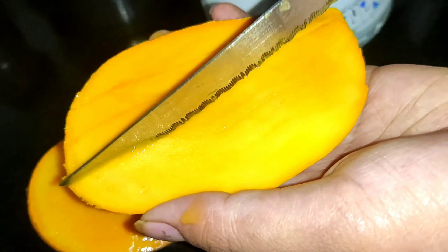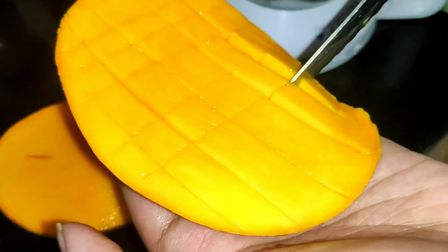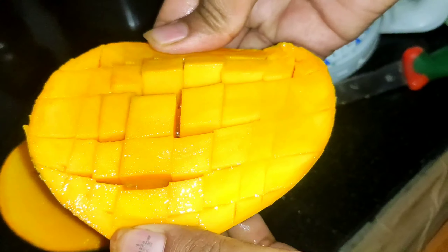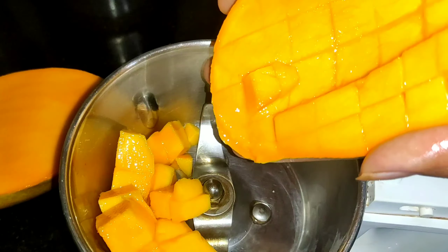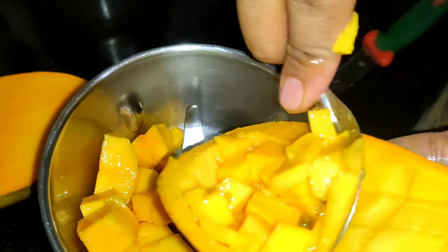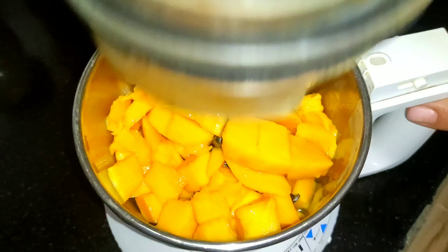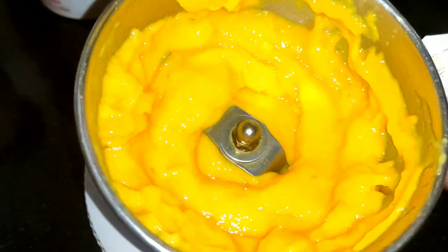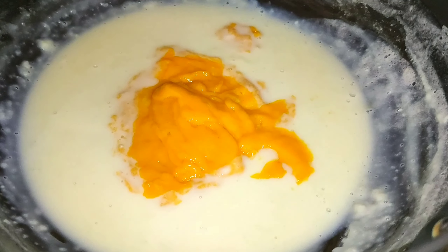If you are watching this channel, please like, share and subscribe. We will cut the mango pieces and paste the mangoes. We will add a full mango — 1.5L milk and sugar — only 3 ingredients.